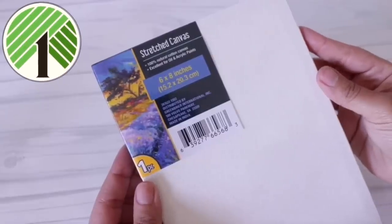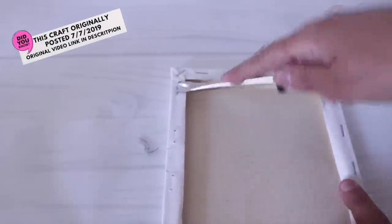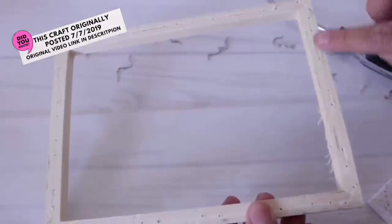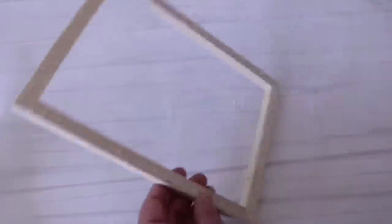For this craft, you're going to need some stretch canvases from Dollar Tree. I use six by eight, and I'm using my upholstery staple remover to remove these, but you do not have to do this. Now you're going to want to make sure that you sand this down because these are not perfect, so you want them to look as nice as possible in case you want to stain them, or just so no one gets hurt.